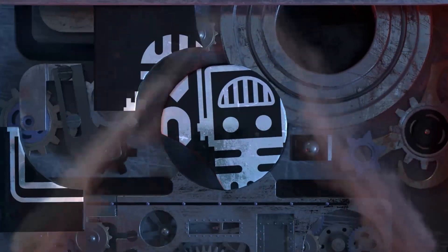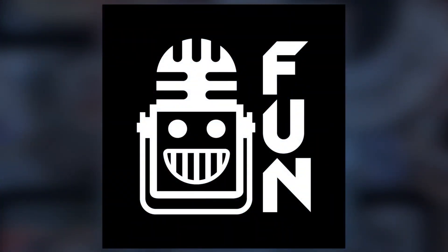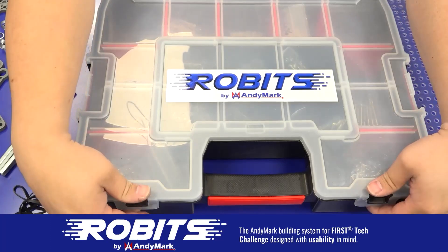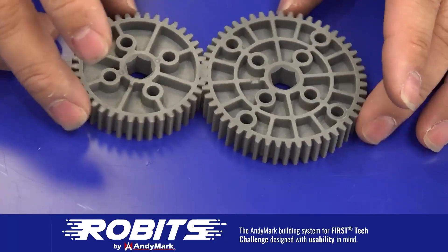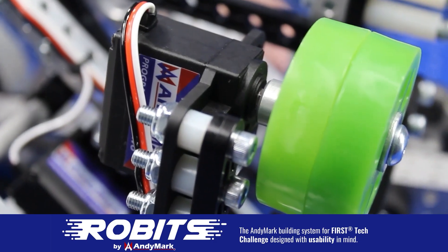This video on First Updates Now is made possible by viewers like you and also the following sponsors. The new Robits system by Anymark can reduce complexity and enable robust builds. Parts align to a common 1.5-inch grid, simplifying construction and allowing alignment of both structure and motion components. Head on over to Anymark.com/Robits to learn more and order today.